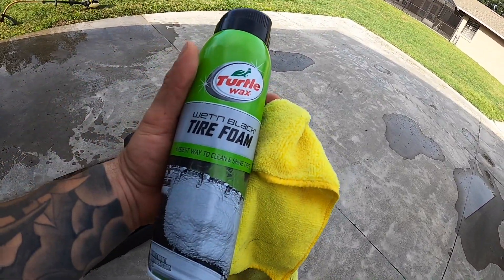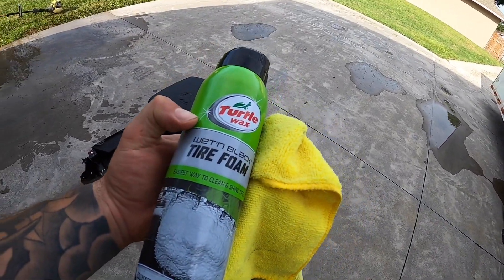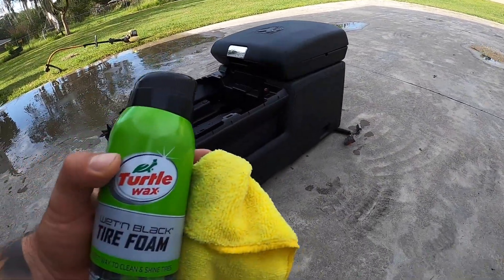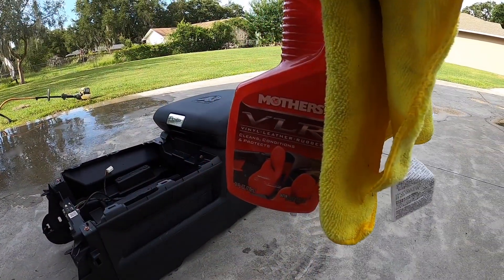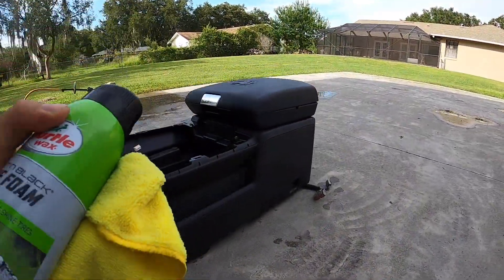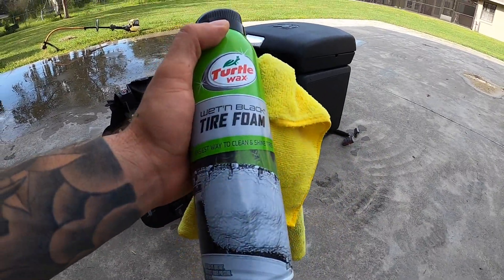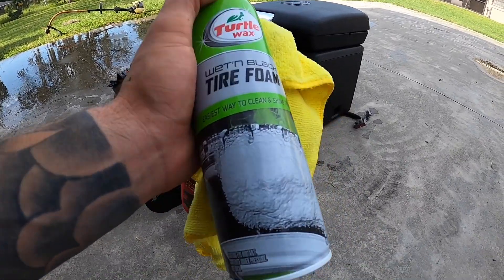Some guys might laugh at this, but on some of the not-so-important parts I usually spray them with tire shine because it makes everything really shiny and black and kind of returns some of the oils back into the plastic. Another thing you can use is this vinyl, leather, and rubber conditioner from Mothers. I actually used it on our upper glove box and it came out amazing. I'll show you guys what it looks like a day or two later.